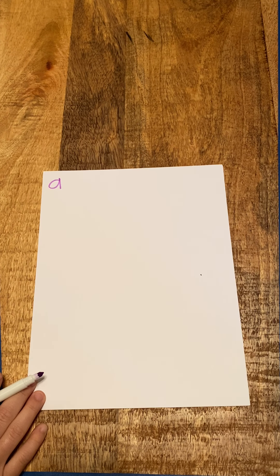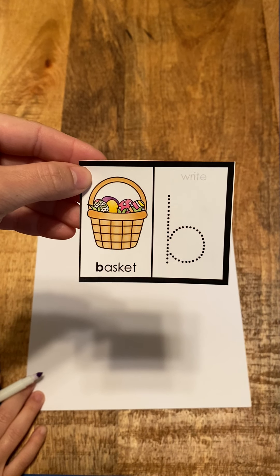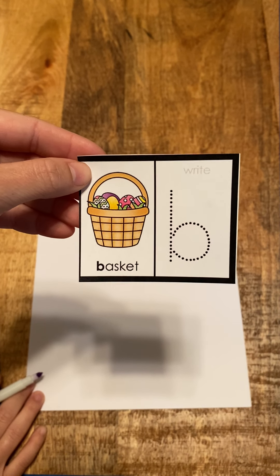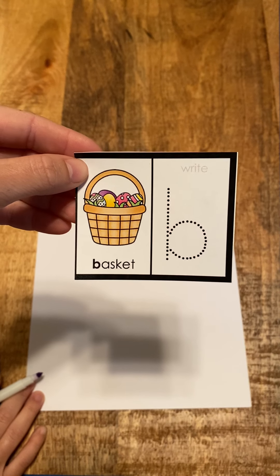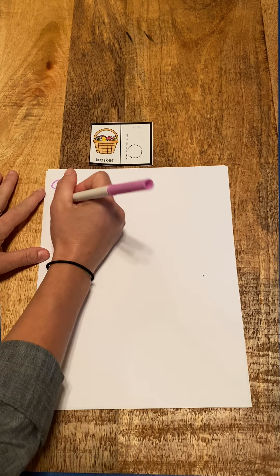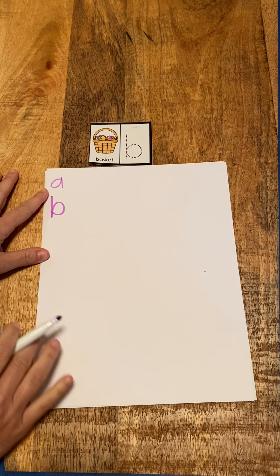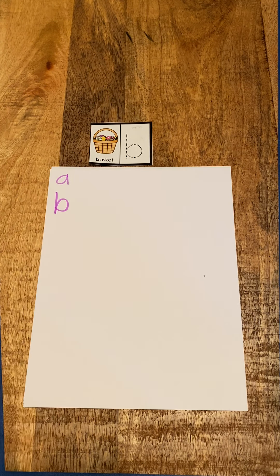Our next letter is B, basket, b. B, basket, b. I'm going to write the letter B — draw my line and then a big circle. B, basket, b.